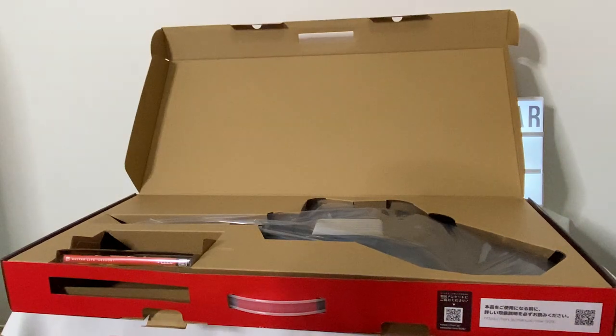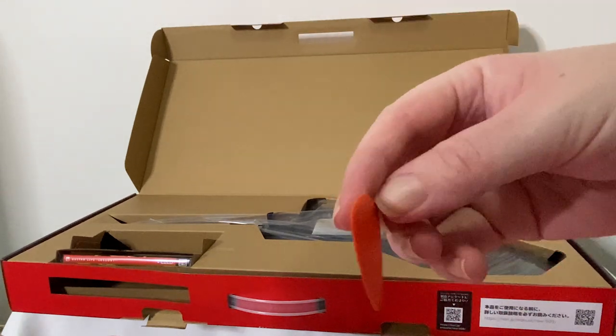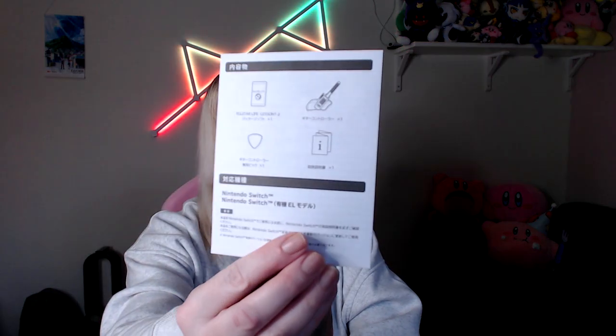The first thing it comes with is the guitar pick. You can see here it's bright orange, which is surprising because it's not the same color as the Nintendo Switch controllers at all. I'm not sure why they chose orange — maybe because the Guitar Life branding has more of an orange theme — but the rest of the controller doesn't have any orange on it at all.